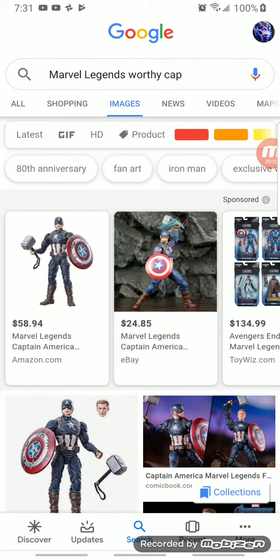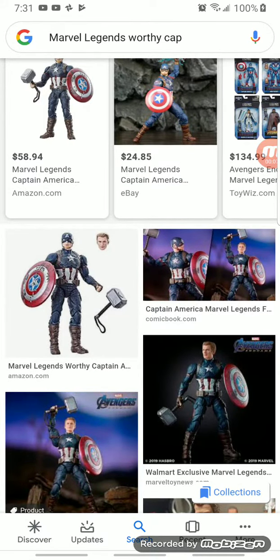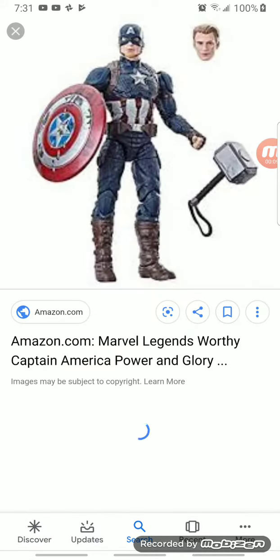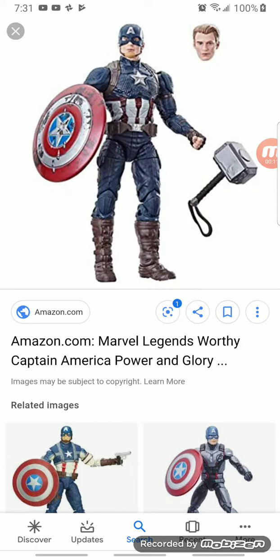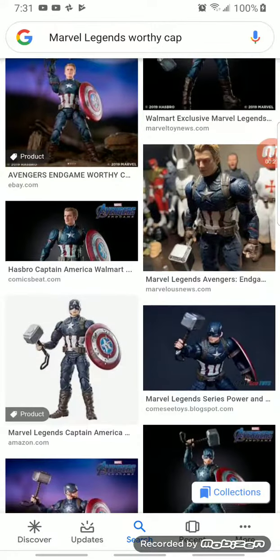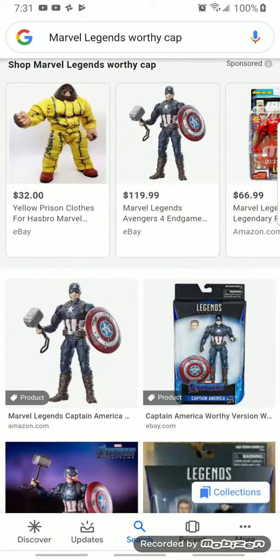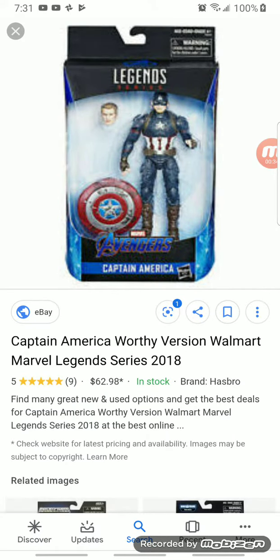Hi guys, so today I'm gonna be reviewing the Marvel Legends Worthy Cap. I don't have this yet, but I'm gonna get it sometime this week or next week, and when I do I'm gonna make a review on that. So I'm just showing you guys how it looks like — I know you should all know how it looks like, but maybe some of you watching this haven't seen it. So here's how it looks in the package.